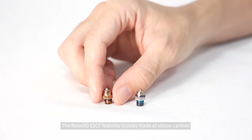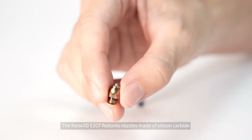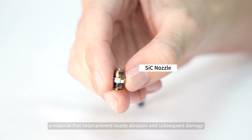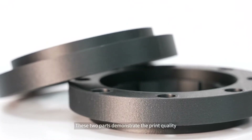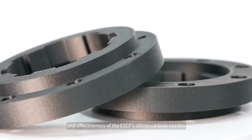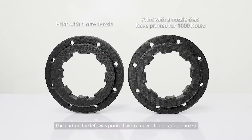The RAISE 3D E2CF features nozzles made of silicon carbide, a material that helps prevent nozzle abrasion and subsequent damage. These two parts demonstrate the print quality and effectiveness of the E2CF silicon carbide nozzles. The part on the left was printed with a new silicon carbide nozzle.